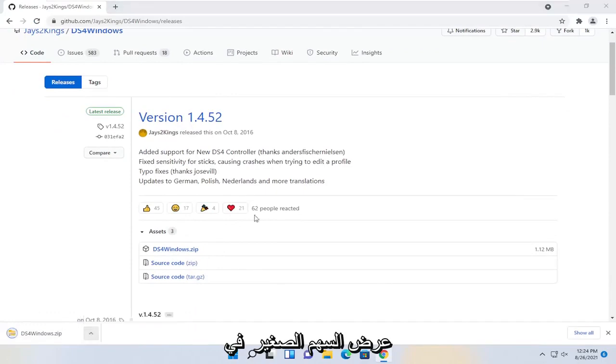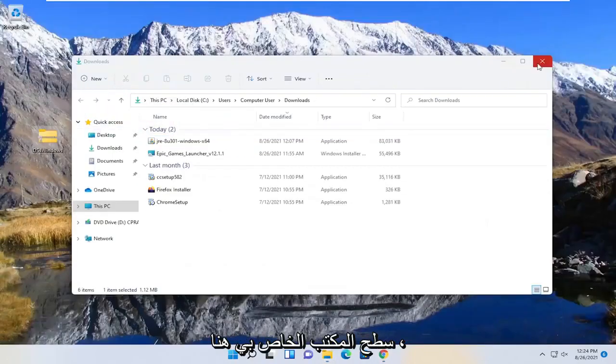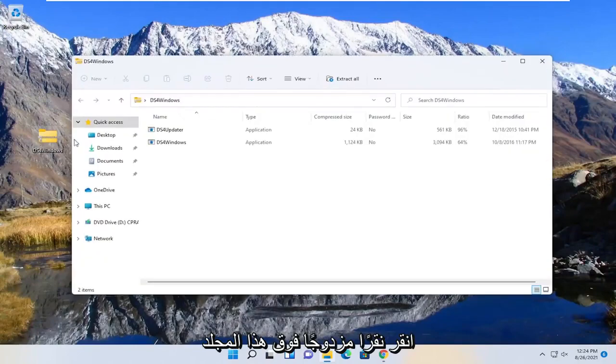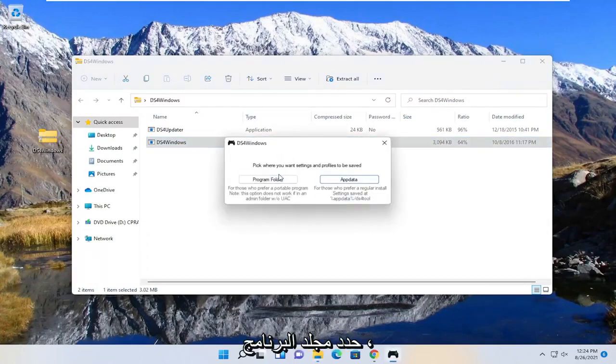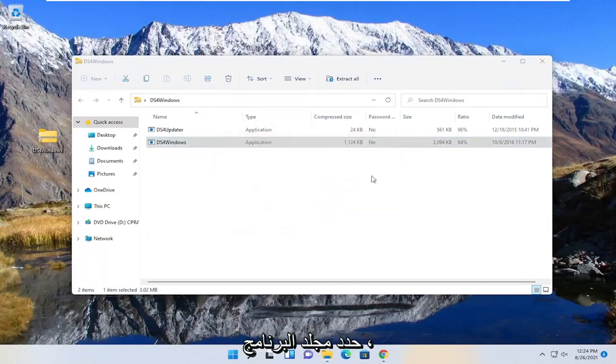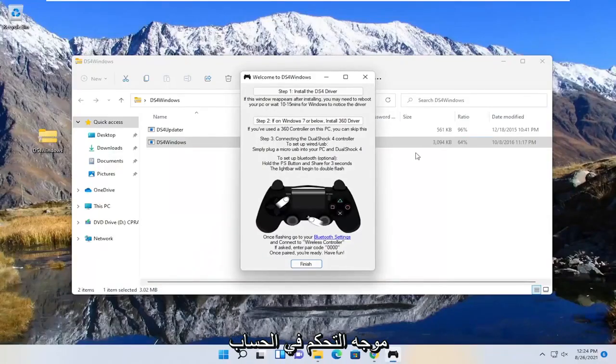I'm going to click the little up arrow, show in folder, and I'm going to just drag it over to my desktop. Double click on this folder now, and you want to select the Windows application — just double click on it and select run. Select the program folder, and select yes if you receive the user account control prompt.